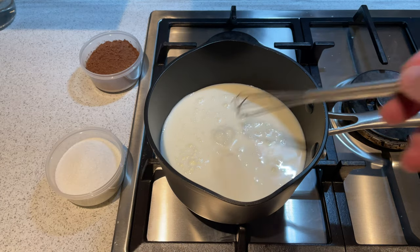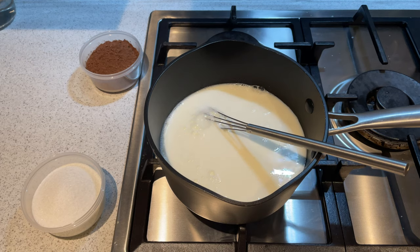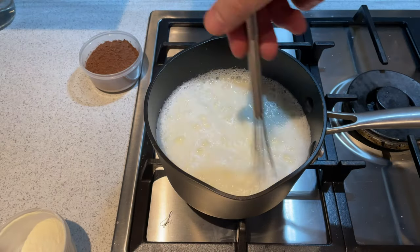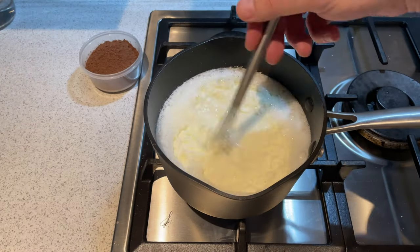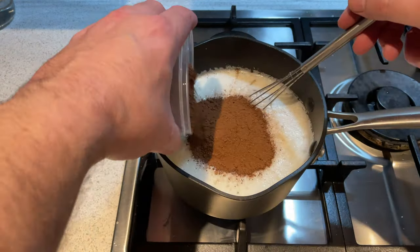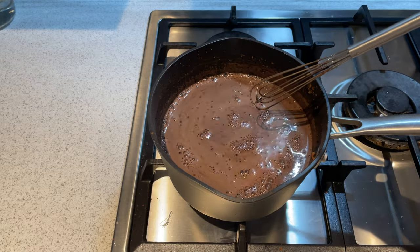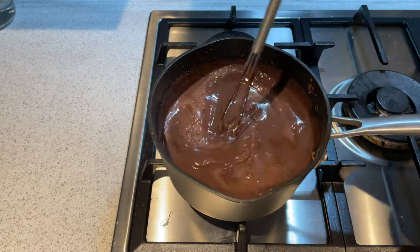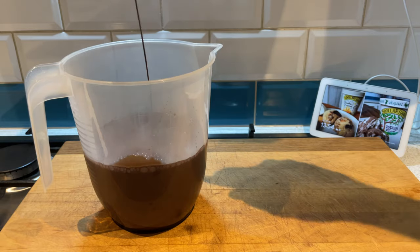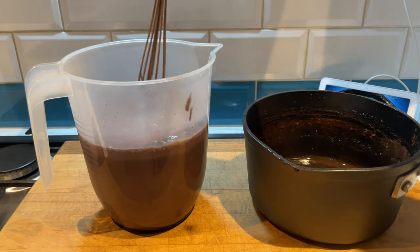Whilst your caramel base is in the fridge, we're gonna work on the chocolate ice cream half. It's a very simple, box-standard chocolate ice cream. I've gone with a lower fat content cocoa powder from Dizan — really nice flavor, 10% fat content. Start with your milk, add in your sugars with your stabilizer, milk powder, then add in your cocoa powder, and make sure it's completely dissolved into your base. If you struggle with that, combine your milk powder, cocoa powder, and sugar all together first, stir, and then add to your milk — it will dissolve much easier. Once completely dissolved, take it off the heat, put it in a container, add in your cream, give it a nice stir, and put that one in the fridge to chill down.